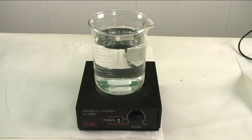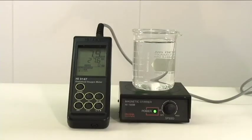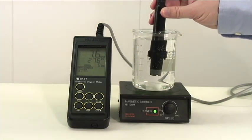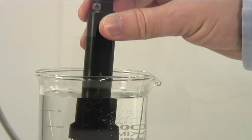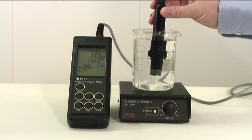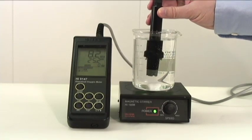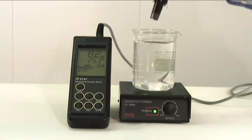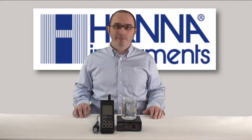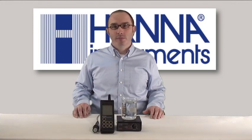Since this is typically a field meter and we're not in the field, we'll be using a magnetic stir plate to stir our sample. Remove the protective cap and immerse the probe in your sample — remember to submerge the temperature sensor too; that's important. You want the sample to be moving, so swirling or using a stir plate is necessary. The DO and temperature values are displayed on the LCD. And that's how you measure dissolved oxygen using the HI9147 Portable Water Resistant Dissolved Oxygen Meter. I hope this video has been helpful — if you have any questions, please visit us at hannainst.com.